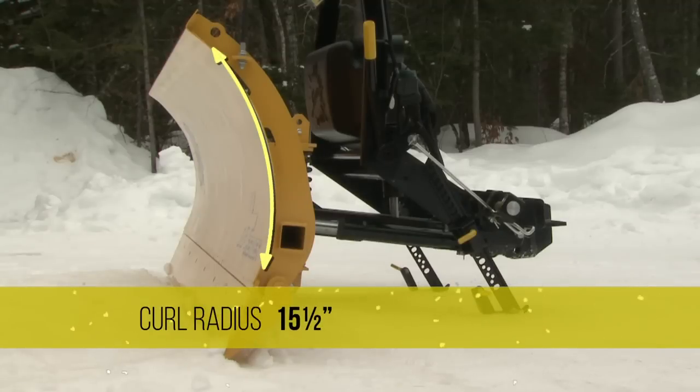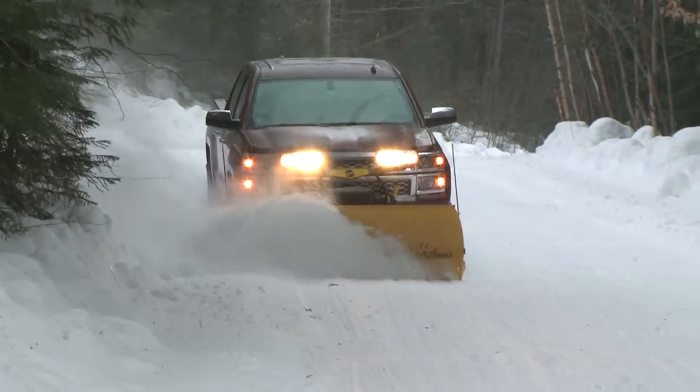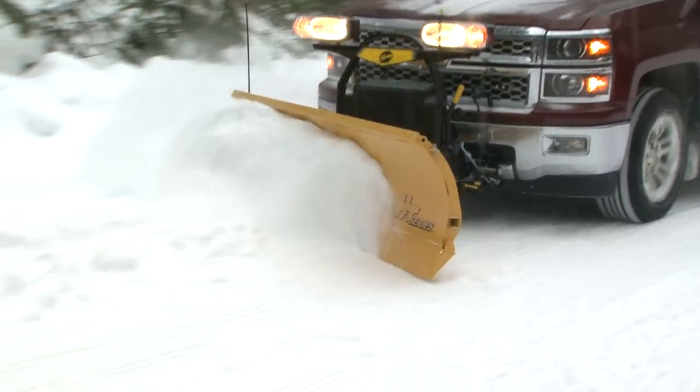It features a 15 and a half inch curl radius for efficient snow rolling action. And the 75 degree attack angle is the most aggressive of any plow in its class, providing a cleaner scrape with every pass.